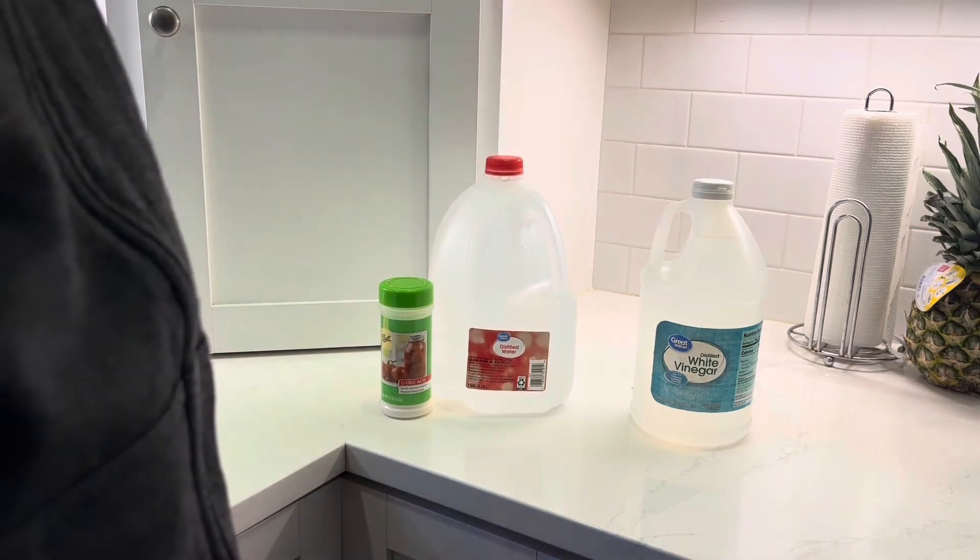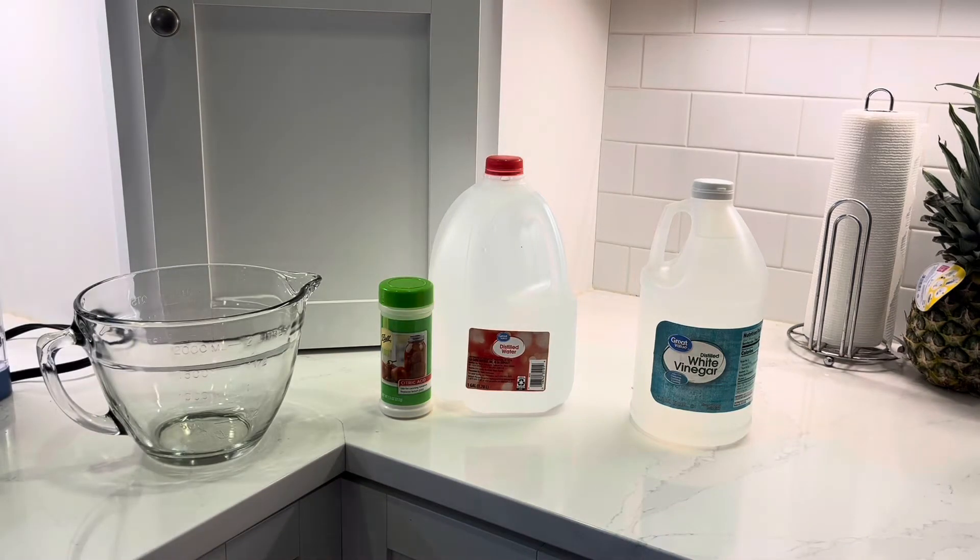That's actually what the Keurig Descaler solution is. The Keurig Descaler is about 400 milliliters of concentrate at 7% citric acid. What we want to do is make that same solution, but what Keurig asks you to do is to then refill that 400 milliliter container with regular tap water and add that to the coffee pot as well. To simplify things, I'm just going to add the appropriate amount of citric acid and create a solution that can go straight into the coffee pot. The way I'm going to do that is to add 30 grams of citric acid to 800 milliliters of distilled water.